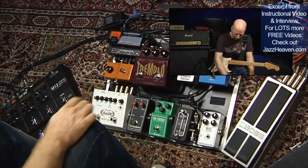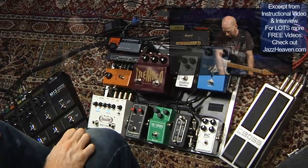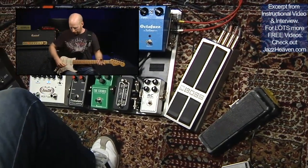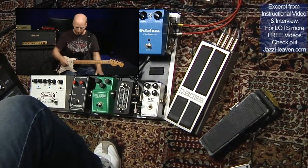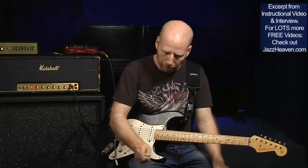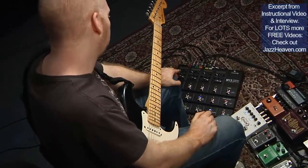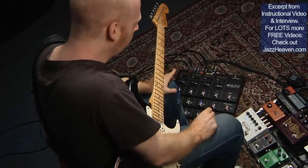Then it gets back into the buffer and comes out into a Boss DD7 delay pedal. That pedal is always on — it's just a slap delay I keep on all the time. From the Boss DD7, I'm going into the M13 Line 6 Stompbox Modeler, and the way I use it is...